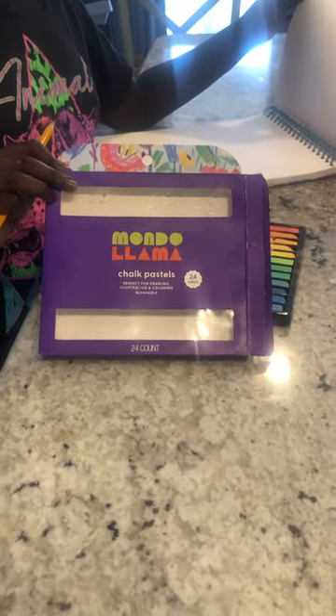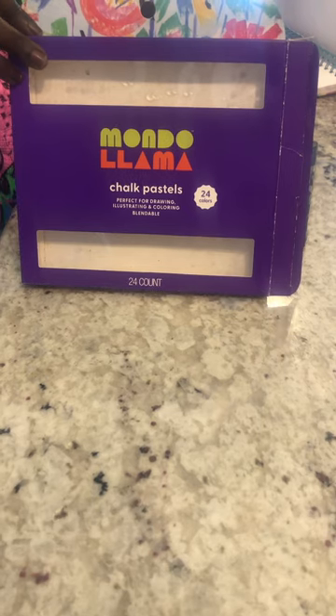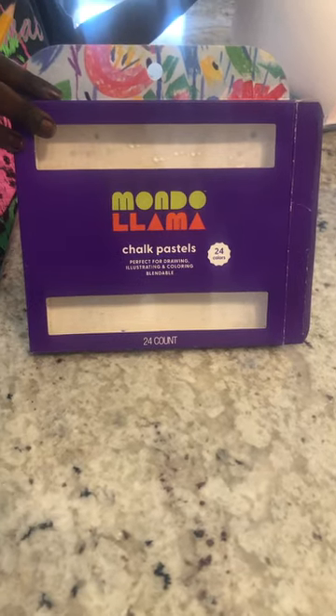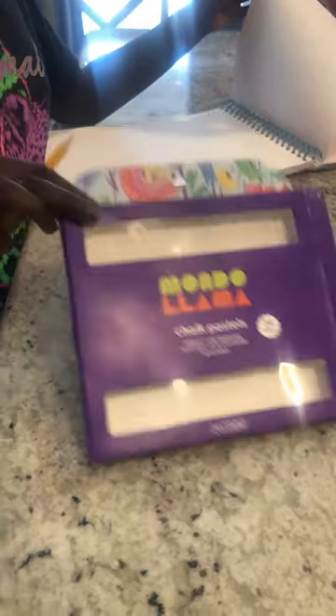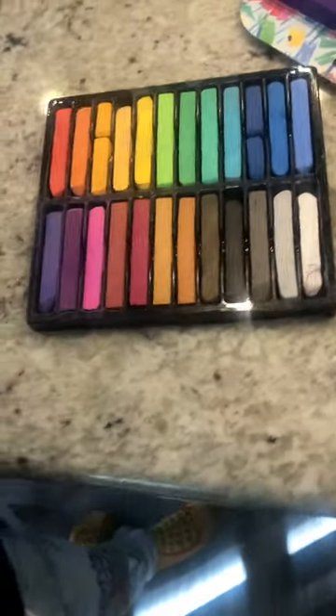Hello, my name is Camille, and today we're doing a review on the Mondo El Llama Pastels. These pastels are clearly chalk pastels, as it says on the box, great for blending and other things, especially landscape drawings. These are the fine, beautiful colors that they have in the pack.